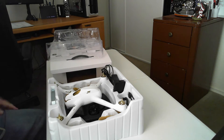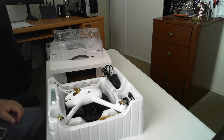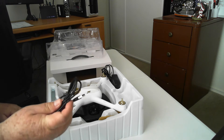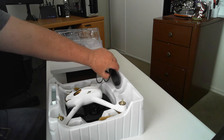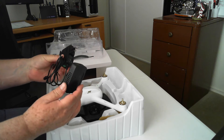Inside we have a balanced charger and a USB cable for updating the firmware. The charger plugs into this.